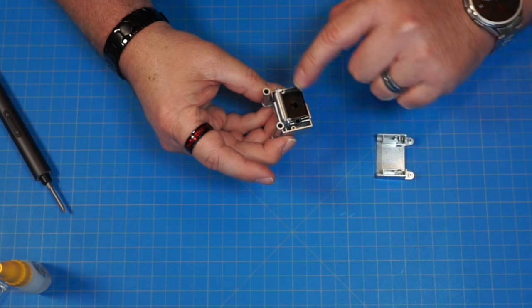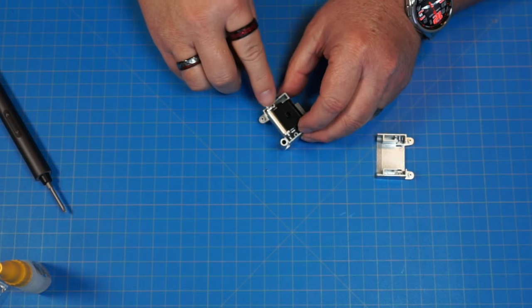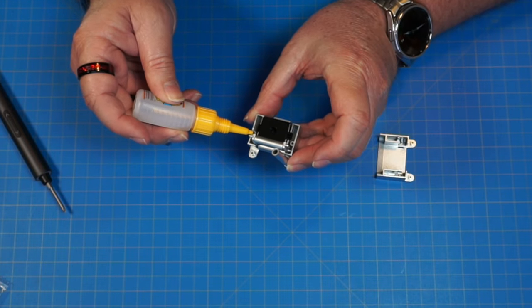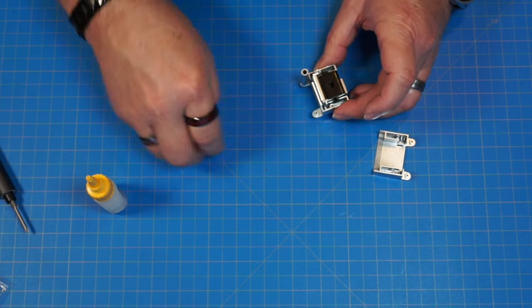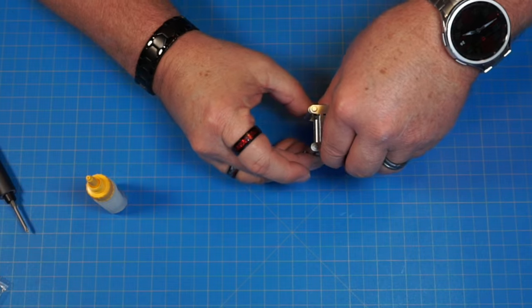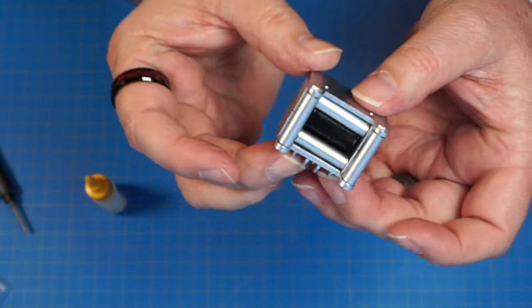Put a little on each hole, then get this back together and push it all the way down. Everything lined up — it's going to look just like this. We're going to keep the glue handy because we're going to have a few things to glue here.